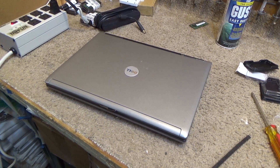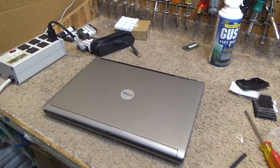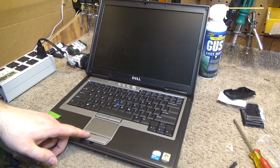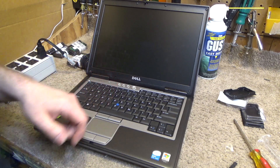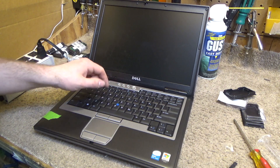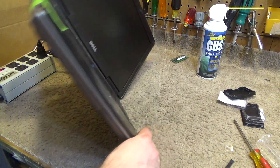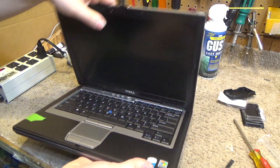Hello viewers, today we're going to do some hardware upgrades in this Dell Latitude D620. I'm not really sure what the difference is between the 620 and the 630 — the cosmetics are pretty much the same as far as I can tell. It's got the light sensor there, I think that's the microphone. Anyway, it's in really great condition, so that's good.